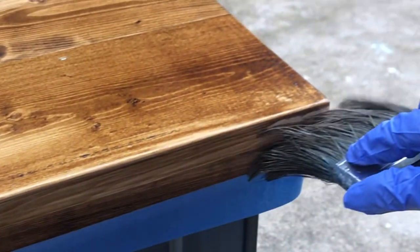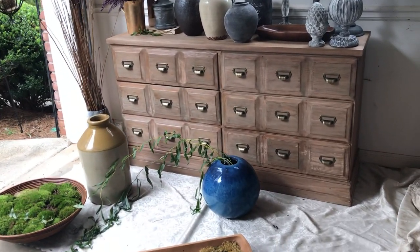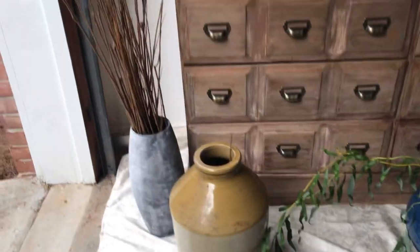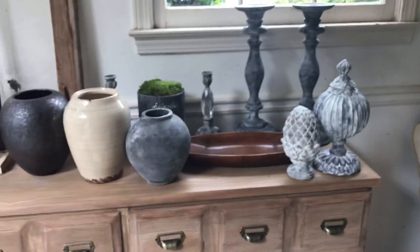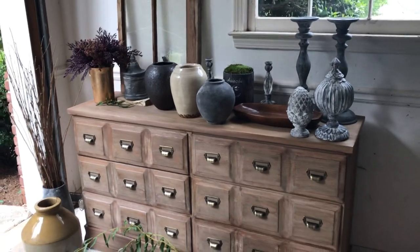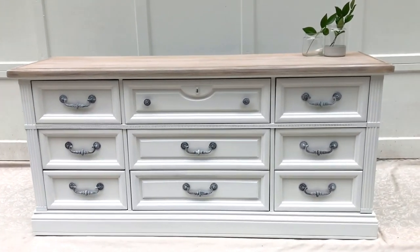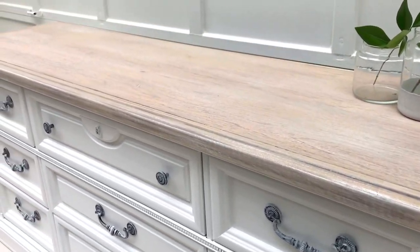That first one was me applying Jacobine on pine. This dresser is a combination of three stains and I actually have a YouTube video on it. This one is just a simple whitewash on the top — nothing else — and it turned out pretty good.